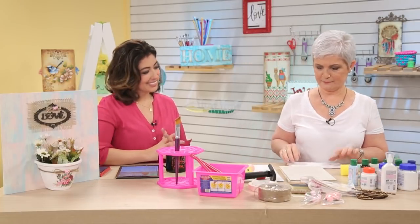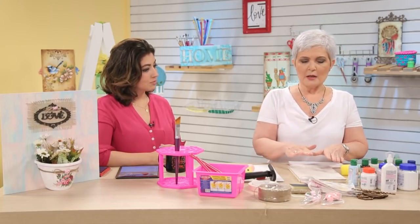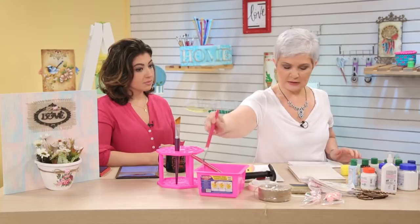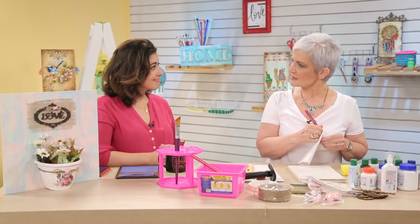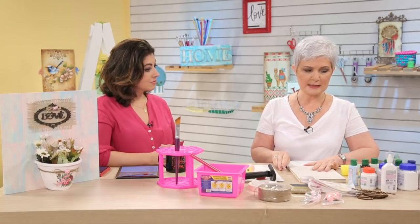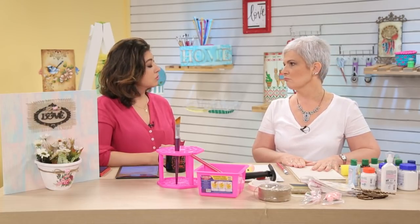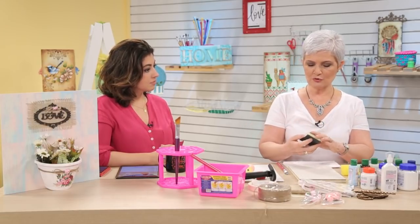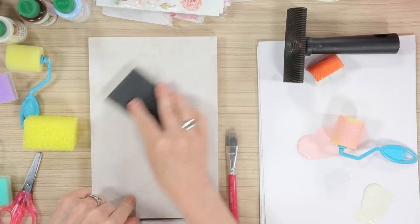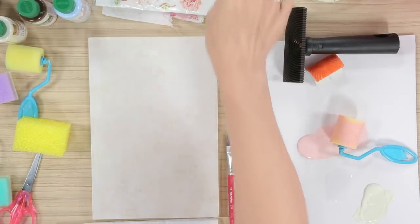Agora vamos para a nossa peça. Na peça a gente vai usar base para artesanato. Precisa ser a base ou uma seladora. O MDF, a gente não lixa o MDF cru — ele tem que estar sempre com alguma coisa para você poder lixar. Aqui eu uso a base. Se usasse a seladora, ela é incolor — também serve. Se não tiver nenhum nem outro, usa verniz, vai lixar. Eu gosto muito dessa lixa aqui, porque você não lixa os dedos. É uma coisa muito sutil, uma lixadinha bem levezinha.